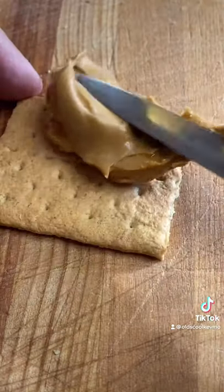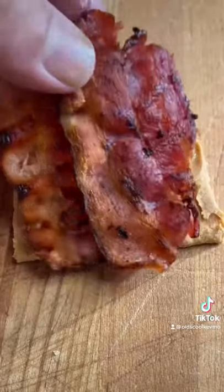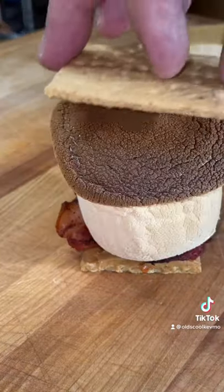Lastly, peanut butter and bacon. Sounded good. Marshmallow goes down. Smash it.